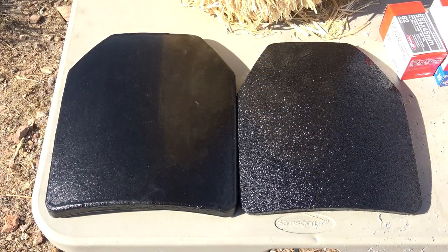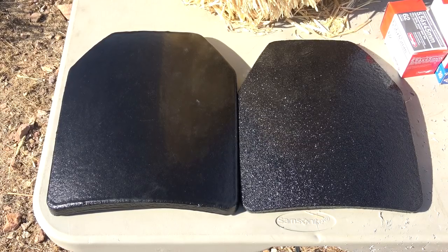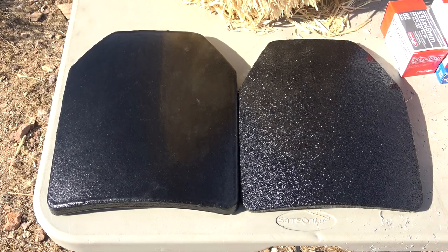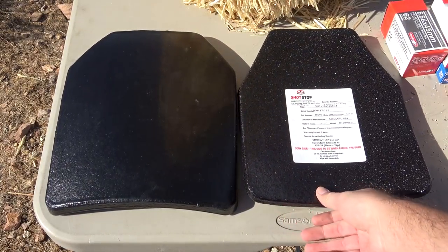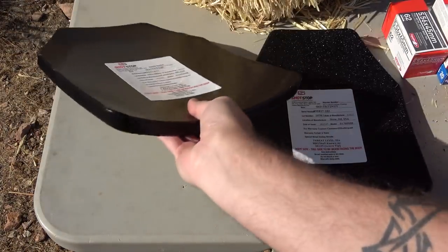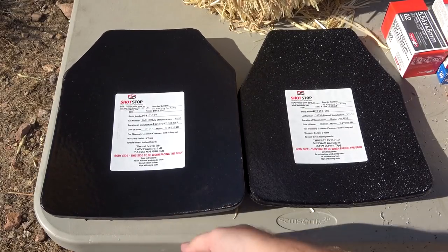Today we're going to be taking a look at their Level 3 Plus plates. The NIJ doesn't test up to Level 3 Plus — they only test to Level 3, which is what these were tested by. But the company has tested them far beyond what the NIJ standard requires, so these are actually tested to a special threat level that's higher than the NIJ's standard. Really interesting stuff and I was excited to take it out there.